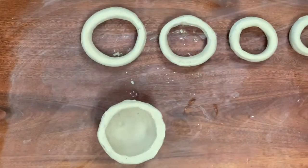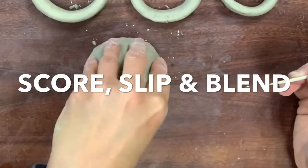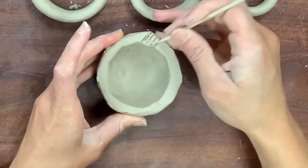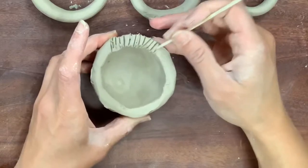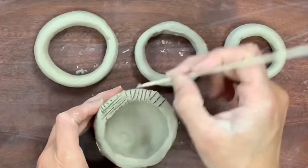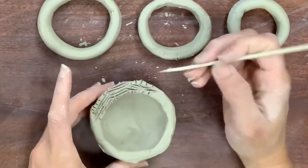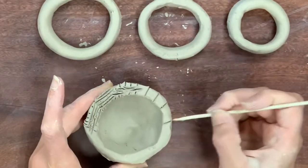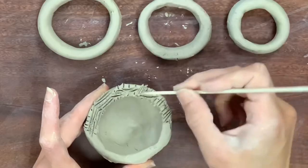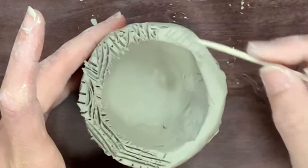Now for the most important lesson of all: score, slip, and blend. Anytime you are working with clay and building a structure, or adding new clay to another piece of clay, you always score, slip, and blend. What you see right now are score marks — I am scratching into the clay so that slip can get down into the grooves and crevices and will act as the glue. You don't need perfect score marks; I tell my students to be aggressive.